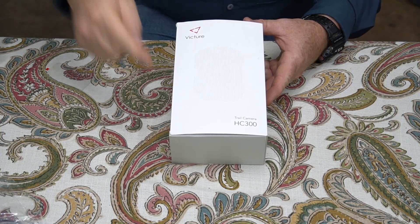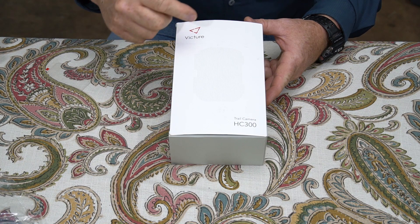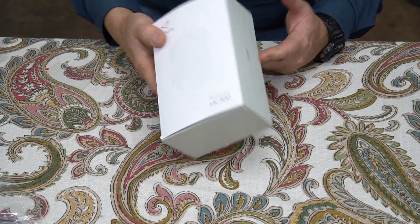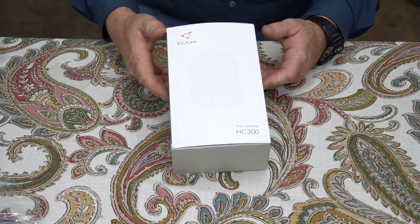Hey guys, Jungle Explorer here with another trail camera review. This time I'm going to be reviewing the Victor HC-300 trail cam. It's a 20 megapixel trail cam sent to me by the Victor company to test out and review for you.